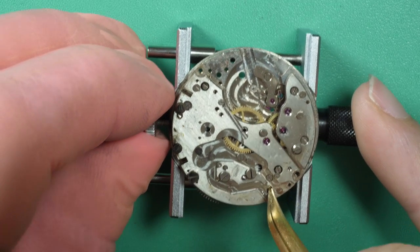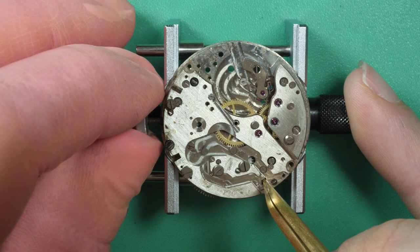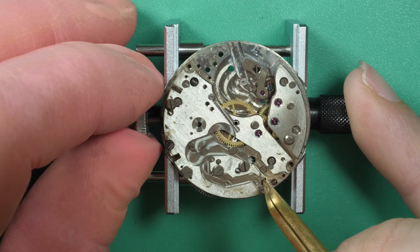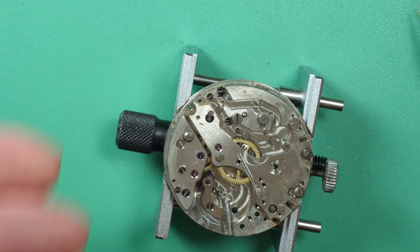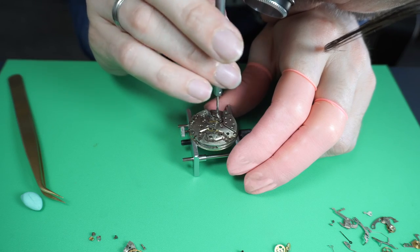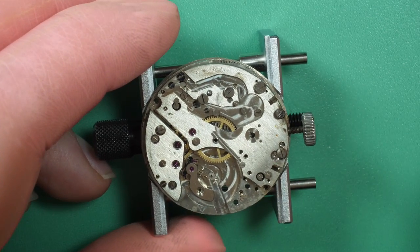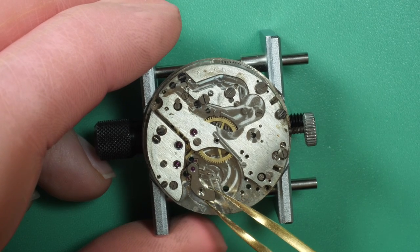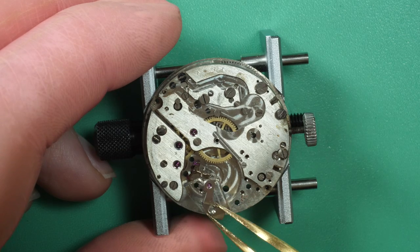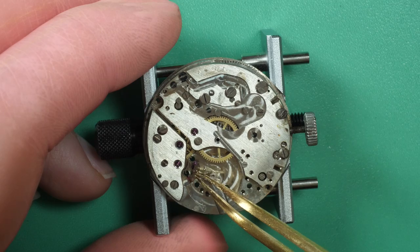Now I'm releasing the power stored in the mainspring. I gently hold the winding stem with one hand to release the power very slowly. That's where all the power of the watch is stored. Since this is a manual-wind watch — not an automatic — you have to wind the watch to put energy into the mainspring.